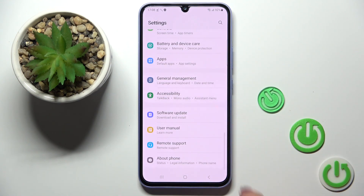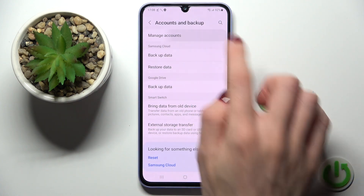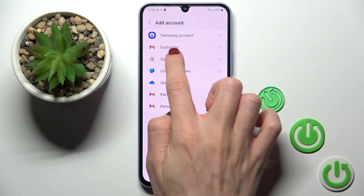Then go to Settings, find and select Accounts and Backup, and here click on Manage Accounts. Tap on the plus icon and select Google.